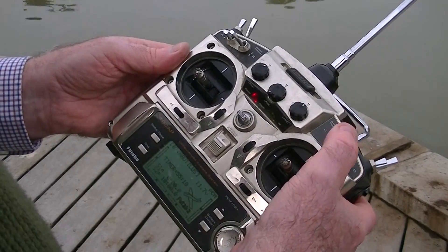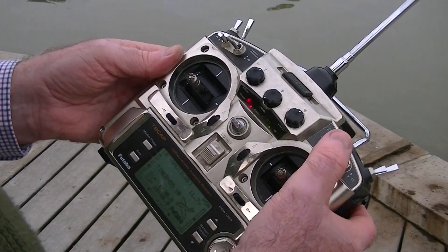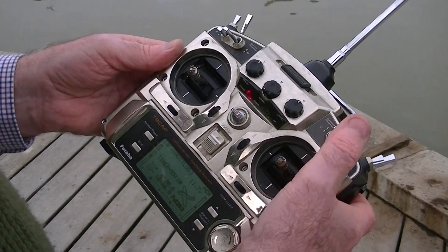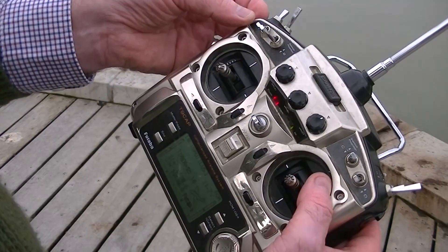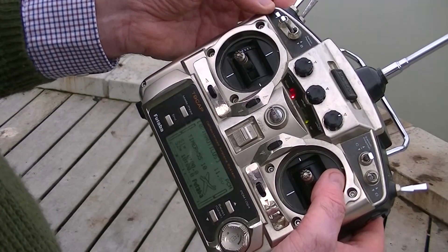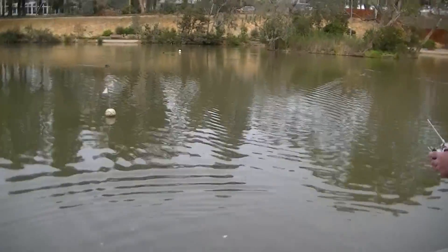We click this switch one way to take a snapshot, then throw it the other way to put it in auto. Neutral means the boat is not controlled and not taking a snapshot. This switch away from me means to dive, and toward me means surface routines. I just drop it back into the central position after I've clicked it.